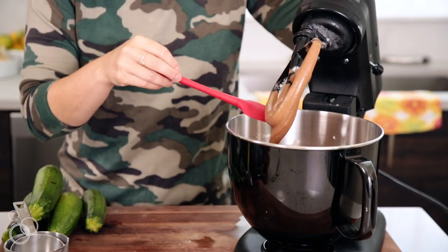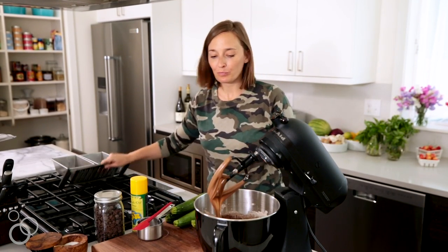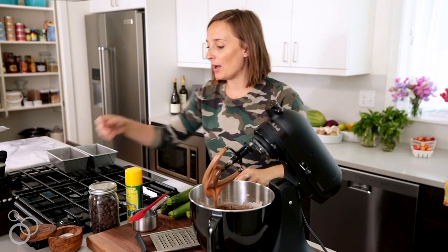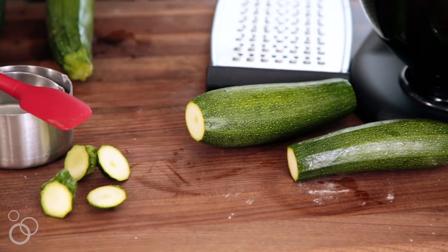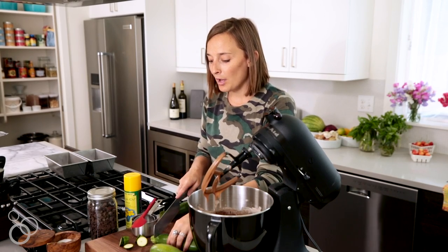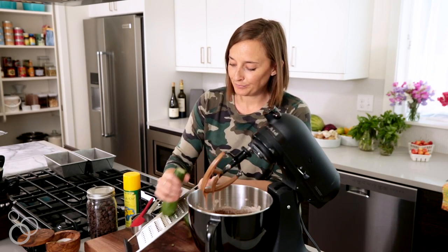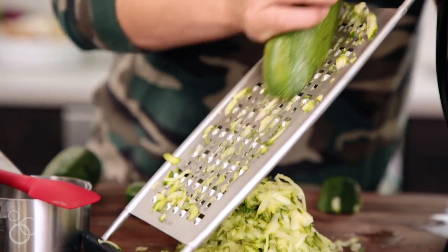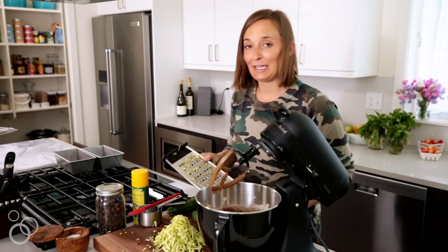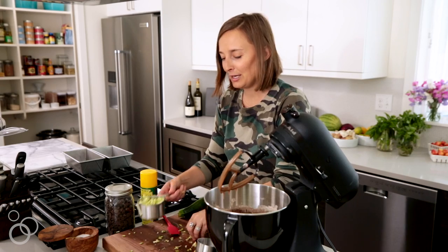Look at that silky delicious batter — it's only missing one thing: zucchini. Grab a grater, whatever kind you have. Trim a little bit off the ends of each zucchini. We need about two cups of zucchini total, and you don't need to drain it — you want that moisture to infuse the bread. Grate it right up. That's one cup — perfect. Two cups of zucchini total.